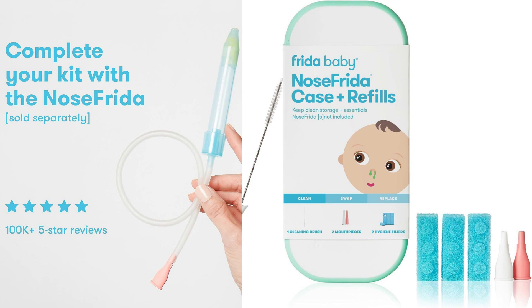In terms of performance, the Nose Frida Case Plus Refills does exactly what it's intended to do. It keeps all the components of the Nose Frida together in one place, making it easier to find and use when needed. The case is easy to clean, and the filters can be replaced whenever necessary, ensuring that the Nose Frida remains in optimal working condition.